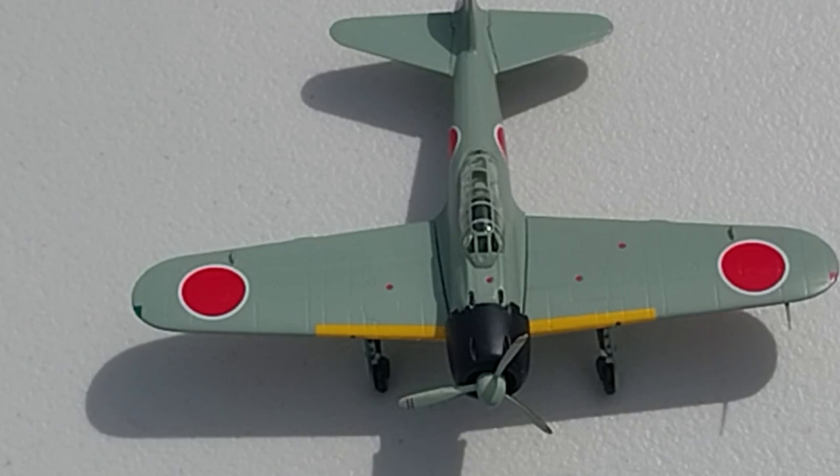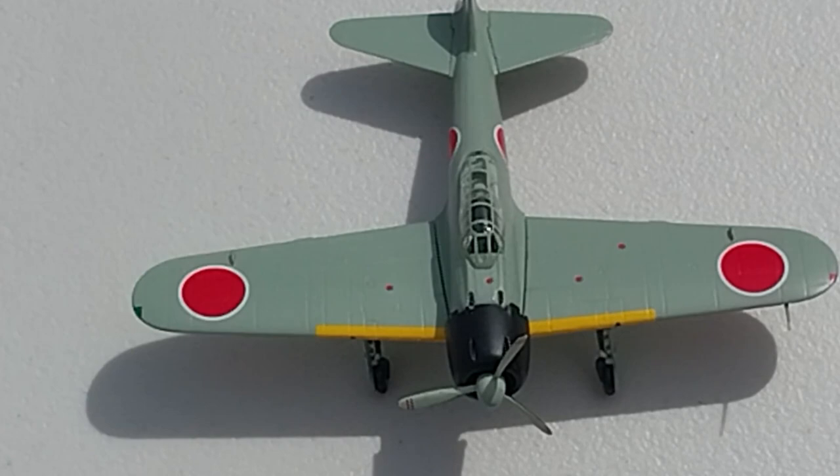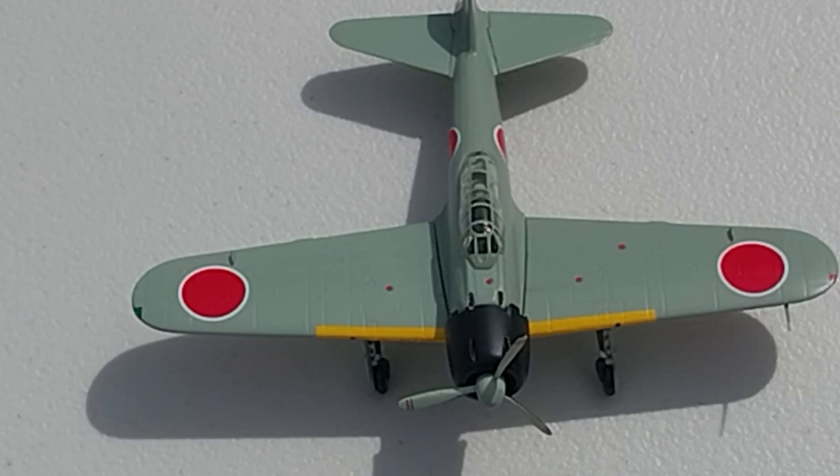So yeah, this is the Mitsubishi A6M3 as flown by Japanese naval pilot Hiroyoshi Nishizawa, from Fighters of World War II by Atlas Editions in 1/72nd scale diecast. As per usual I'll chuck some photos up of this without my sausage fingers in the way. If you can spare a like that'd be awesome, and subscribing to the channel would be fantastic. Have a great rest of your day — cheers!